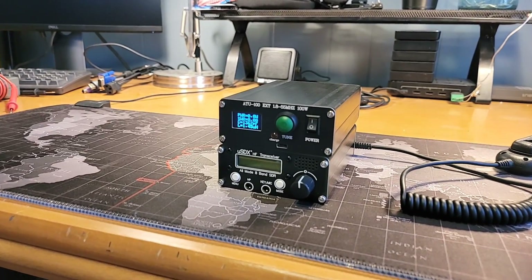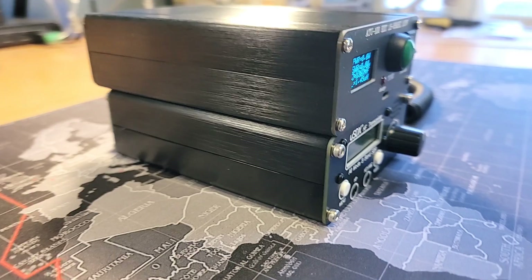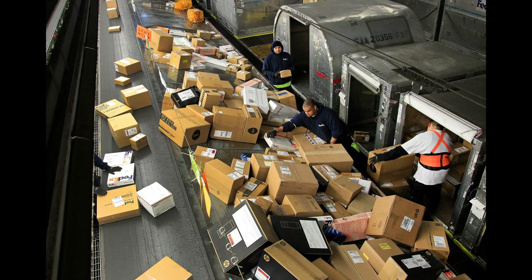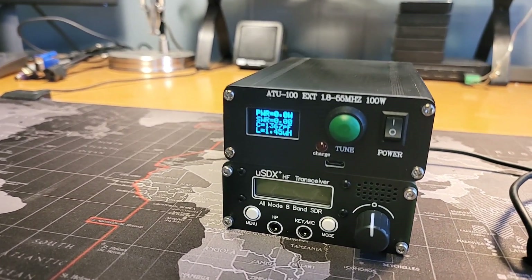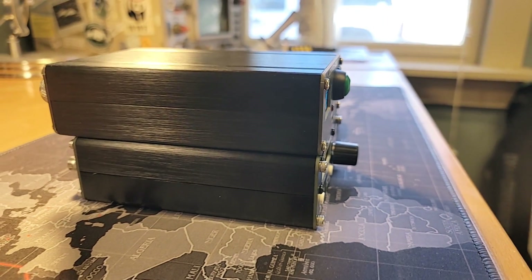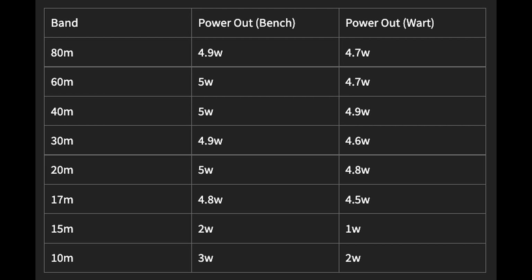The ATU10 would be a nice addition — it would be fantastic if they included it inside the case, not just in the shipping box, though they will include it in the box if you buy both together. I have an ATU100 here you can compare it to; the ATU10 is the same form factor, just a 10-watt model instead of 100 watts. The eight bands this radio covers — as you saw on the power output chart — are 80, 60, 40, 30, 20, 17, 15, and 10 meters.